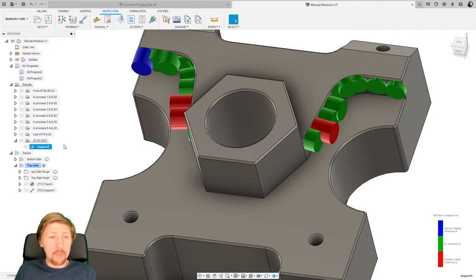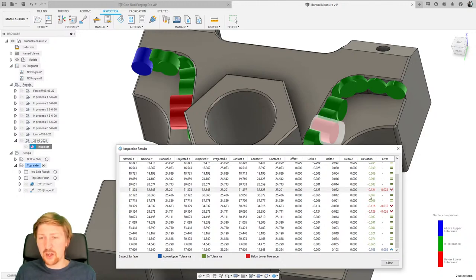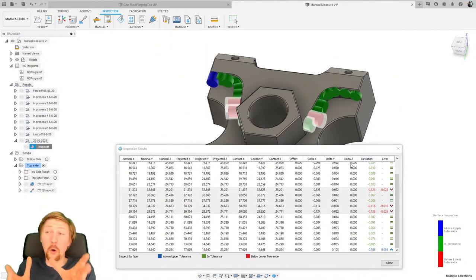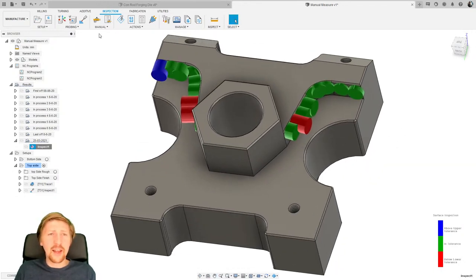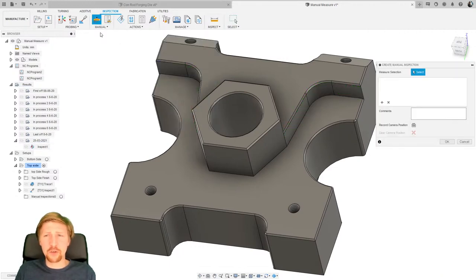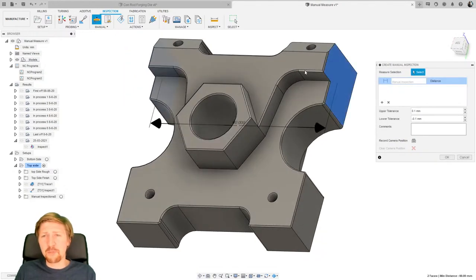I can right-click and go to Show Results, which brings up a lovely table where I can click on items and have a look at everything in that range. But the whole point of this is: if you haven't got a machine tool probe, how can you still inspect your parts? Well, we can go to Manual and create manual inspection. This allows me to grab that part and start putting a measurement plan together.